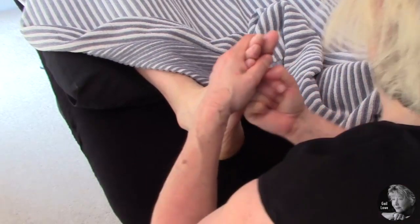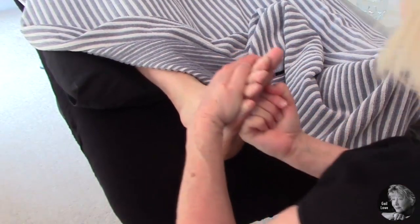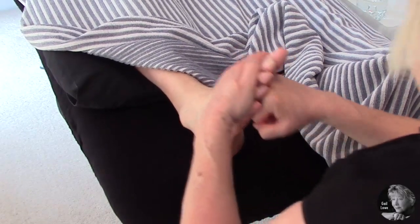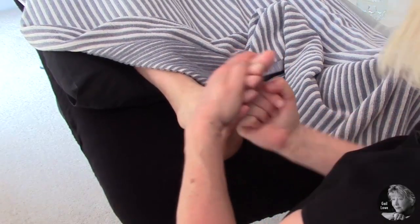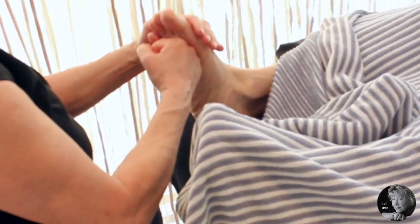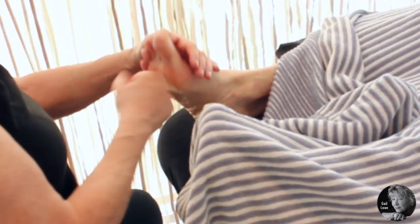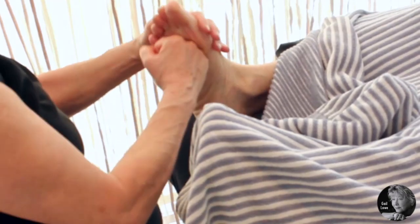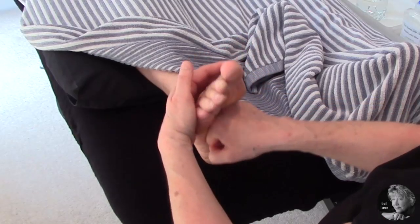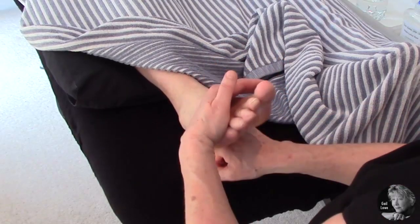I'm going to knuckle, supporting the top of the foot. I'm going to knuckle all the way around the ball of the foot first — this is covering all the reflex points on the ball of the foot, the stress centre. And then I'm going to go all the way down the foot from the ball of the foot down to the heel.